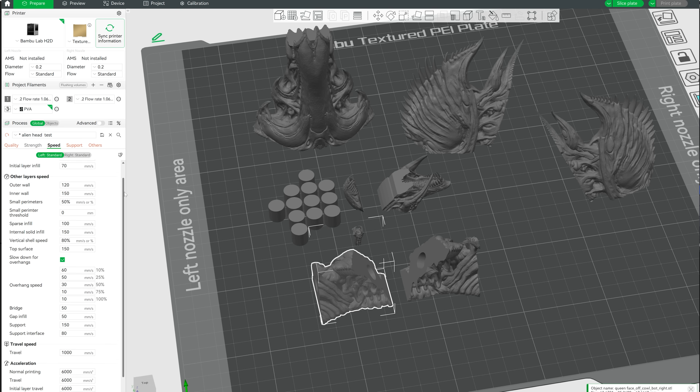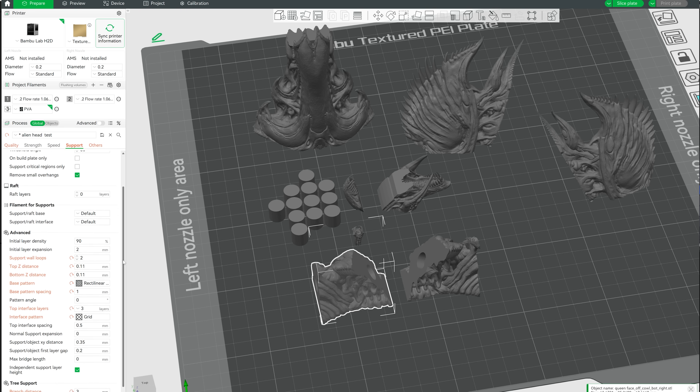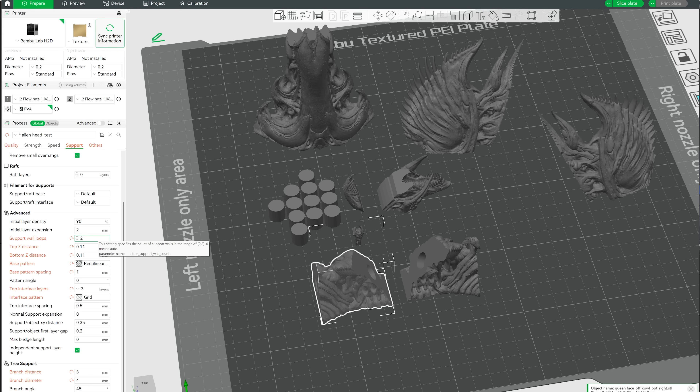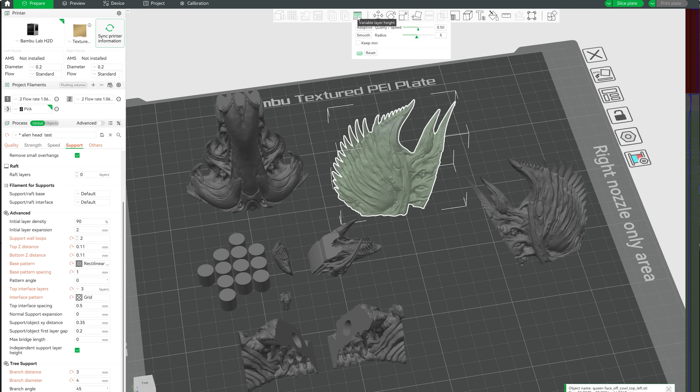On the strength tab I put the infill to five percent with gyroid as the infill pattern, and speed I didn't touch from the default. Support was where the most changes came in - I enabled supports and used tree hybrid, which are tree supports most of the time but switch to normal supports for big flat overhangs. I changed the support wall loops to two and set the Z top distance to 0.11. I was using adaptive layer heights which in many places goes down to 0.04mm, meaning that 0.11 Z distance is quite a lot more than the double you'd usually set - which for 0.04 layers would be 0.08 - so I did get a little bit of stringing. Prints at 0.08 worked pretty well but supports were a lot harder to remove, so do a small piece first and adjust accordingly.